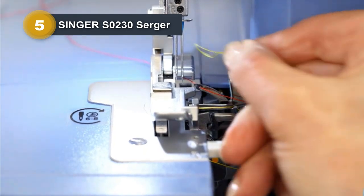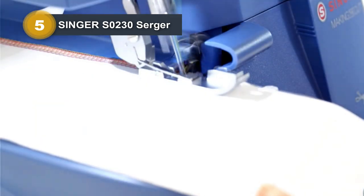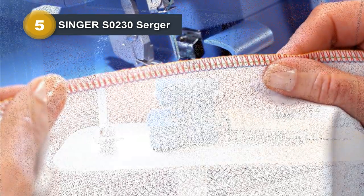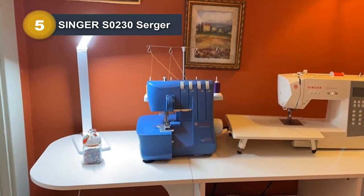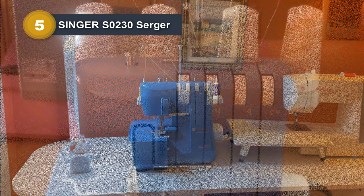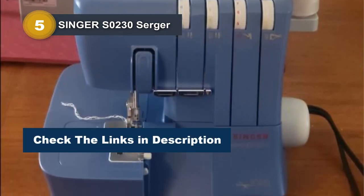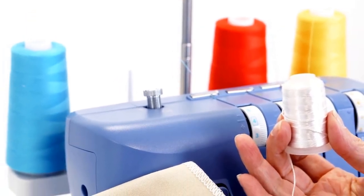The surger's differential feed ensures smooth sewing on super-stretchy fabrics without distortion and sheers without puckering. The built-in free arm adds convenience, allowing you to navigate small sleeves and cuffs with ease, making it ideal for crafting children's clothing and more. With a stitching speed of 1,300 stitches per minute, the S0230 excels in efficiency, ensuring your projects are completed quickly. This Making the Cut Edition Surger offers precision and speed for a range of projects.